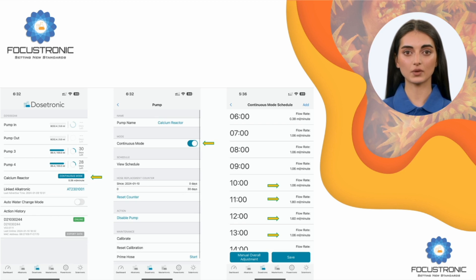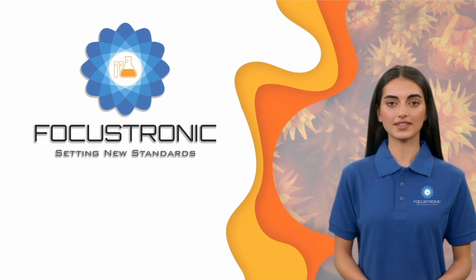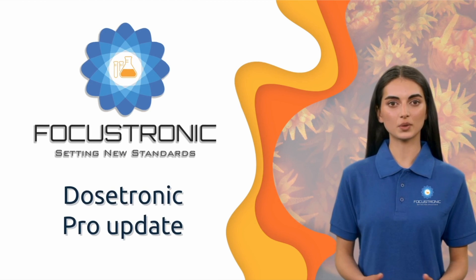Either option can be done via one of the five pumps in Dosatronic. Thanks for watching this update from Focus Tronic. Remember, the new Dosatronic Professional update will consist of both a new SD card image and a USB firmware update. There will be more to follow. Goodbye — stay tuned for more breakthroughs with Focus Tronic.